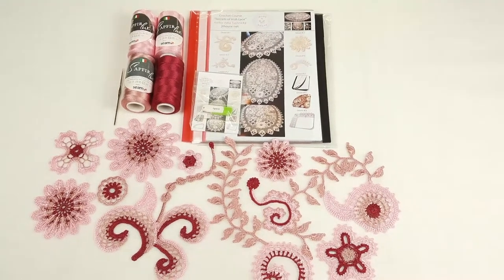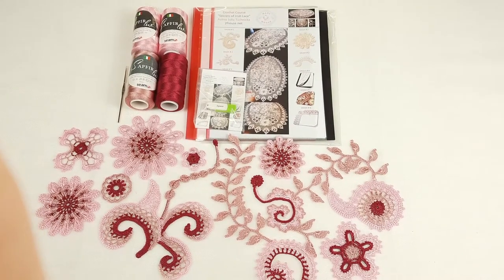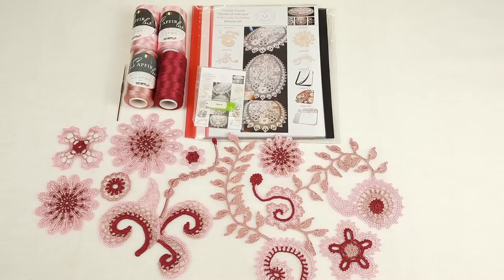Hello my friends! Today I am sending this beautiful VIP package for tablecloth Lira. It's one of the crochet courses from the series Secrets of Irish Lace.